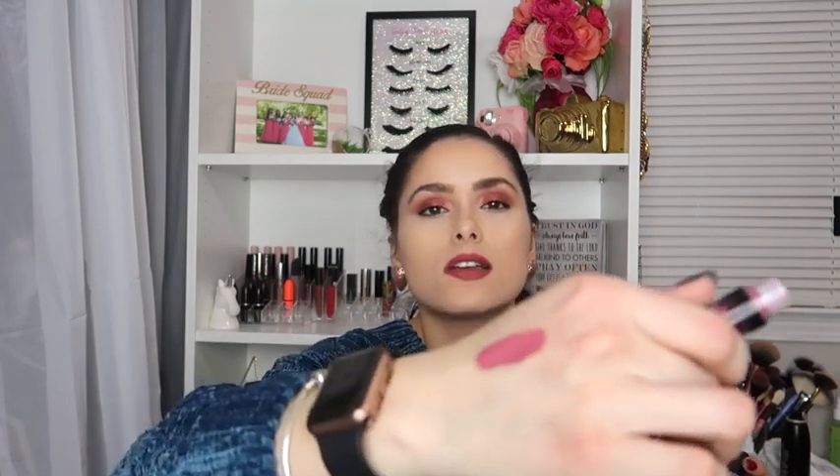Last but not least, we got this Coven — I'm not sure if I'm saying that right — matte liquid lip stain, which retails for $17. This is what the packaging looks like, and it's a pinkish-nude color. It doesn't really smell like anything. I'm going to swatch it on the back of my hand — that's the color. It's a really cute nude color, so I like that.